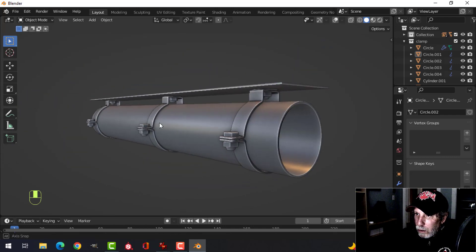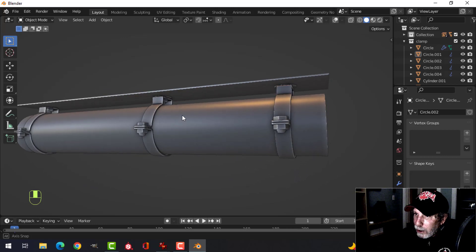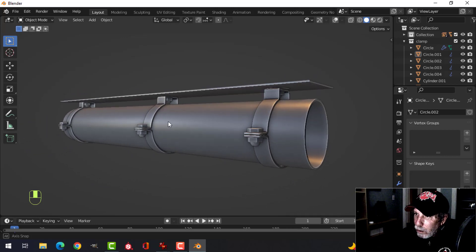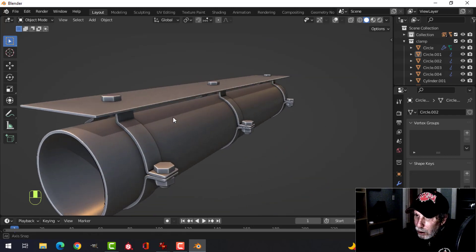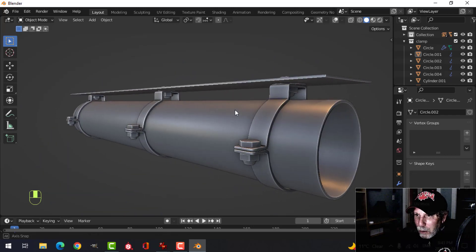Simple clamps — something you don't want to have to redo and waste a lot of polys on. Maybe you can find a way to do this in low poly, but you're probably going to need some detail here.